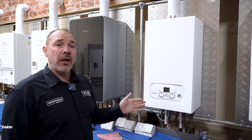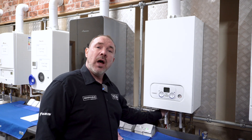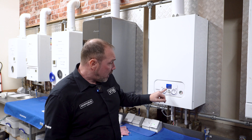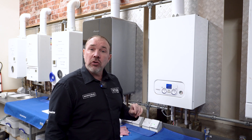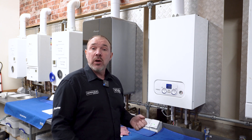Now we're going to check the safety device. We're going to turn the gas off, and then it'll go through a number of attempts to reignite before going to lockout. It's made three attempts to reignite and now it's gone into lockout mode. You can see the error code is 133, which shows it's locked out — confirming the safety device is working as it should.